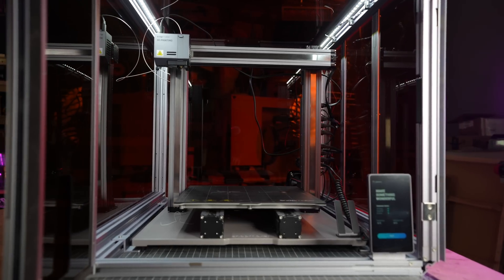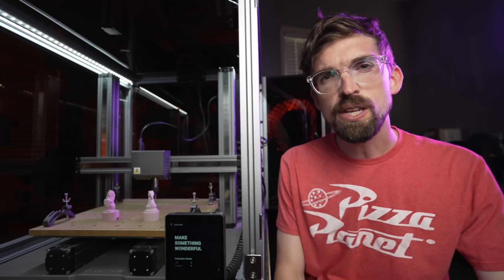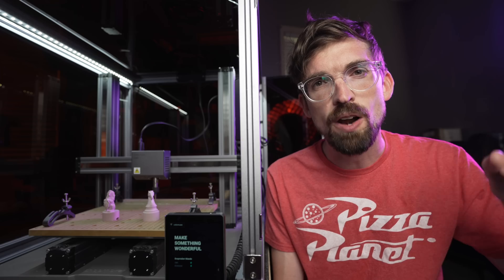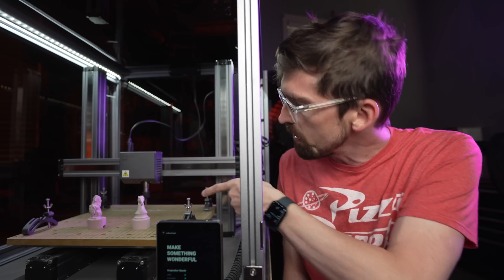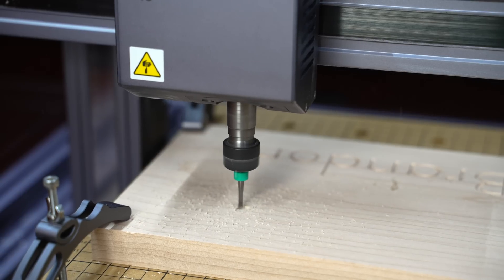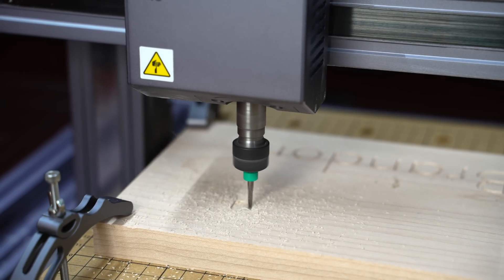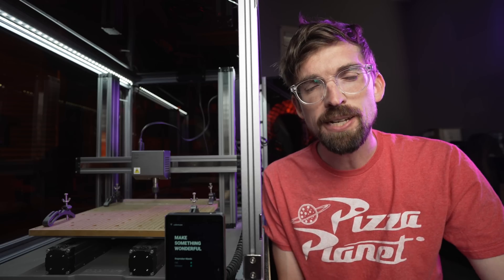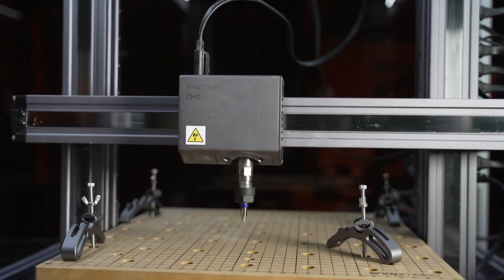This is the second video in the Snapmaker review series. In the first video, we did a big overview of the whole machine as well as the laser function. But in this video, we're talking about the CNC, specifically the CNC router, where you're using bits to carve out different things into material. We're working with the 2.0 A350T, their most updated version, with a work area of 320 by 340 by 350 millimeters.